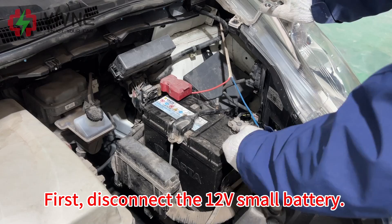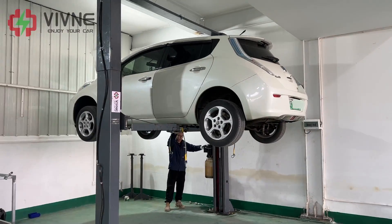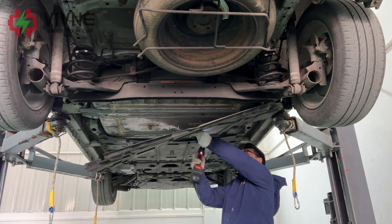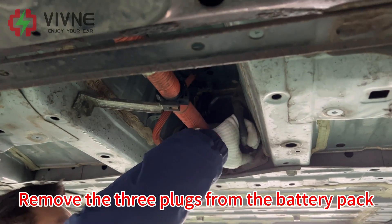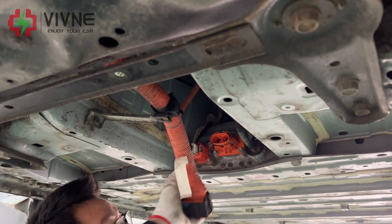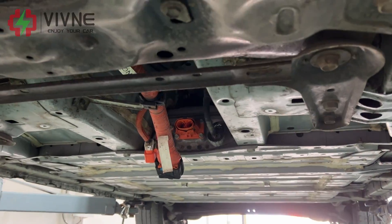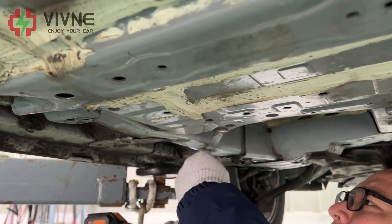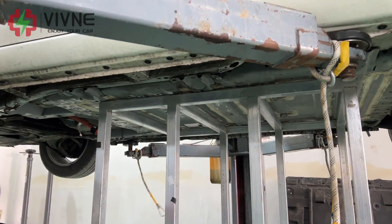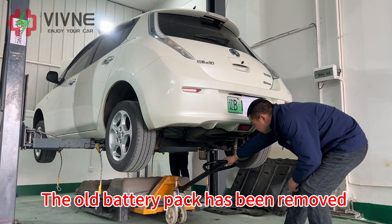First, disconnect the 12V small battery. Remove the battery pack protective plate, then remove the three plugs from the battery pack. The old battery pack has been removed.